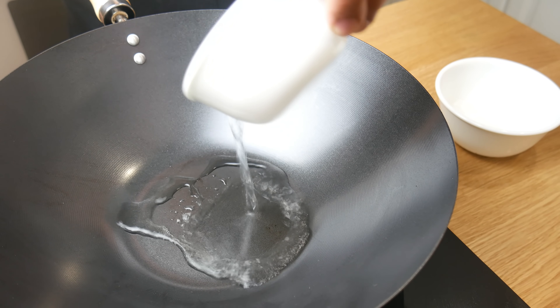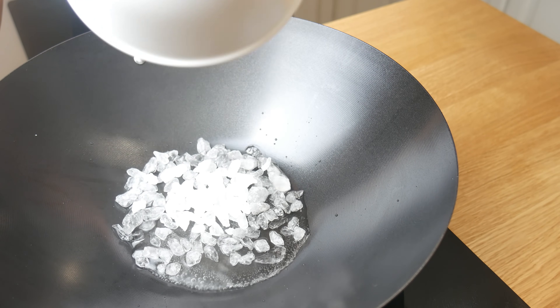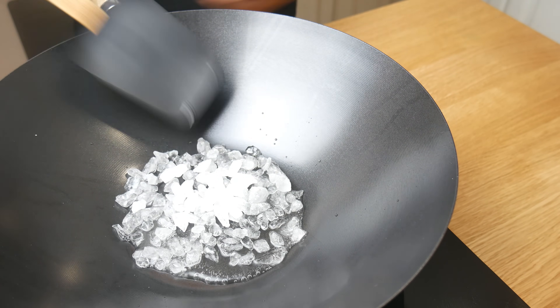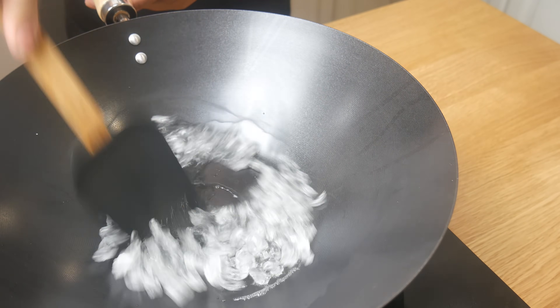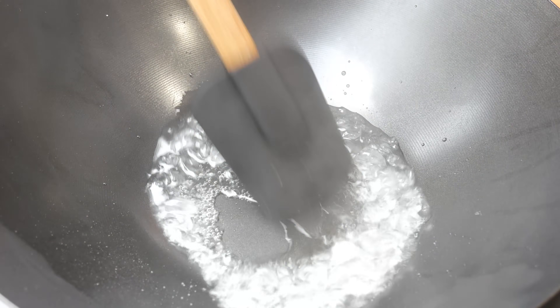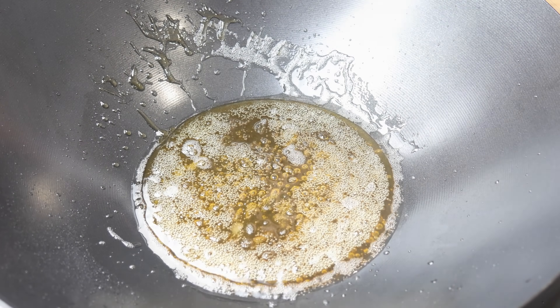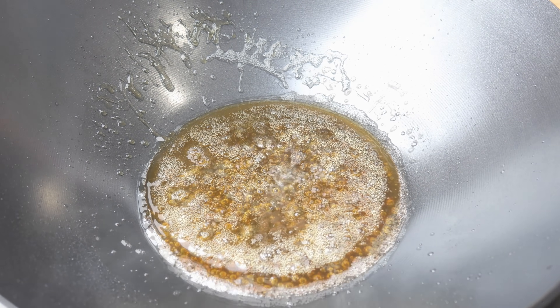First thing we're going to do is caramelize some sugar. In a wok, we're going to add a little bit of water and then our rock sugar. The purpose of the water is to help melt the sugar faster. We're going to continuously stir this on high heat for about 3 minutes. As the water evaporates, the sugar will caramelize and start to change in color.